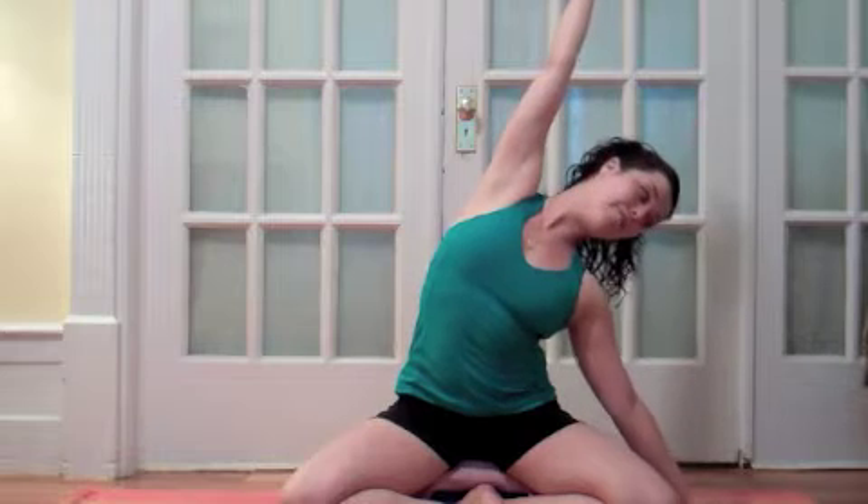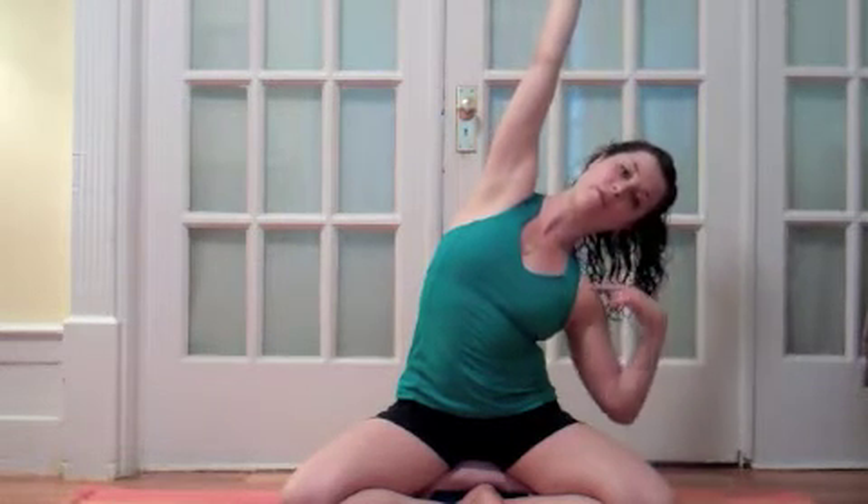Inhale, lift the right arm up, and on your exhale side bend over to the left. Walk your left fingertips out to the sides so that this inside shoulder can drop down away from your ear.